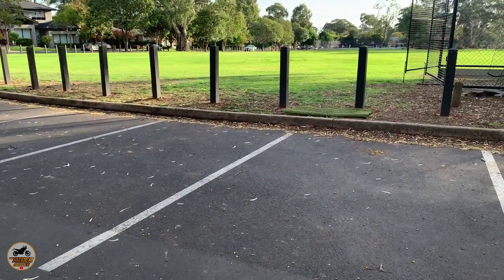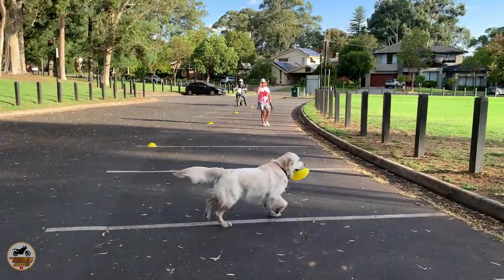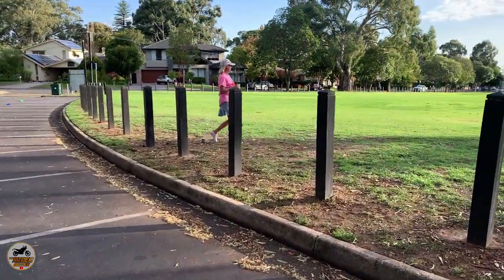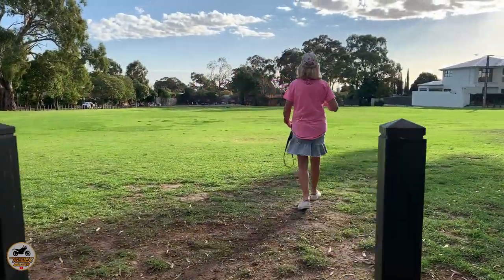Hello mate! Hello. Have you got a toy? I've got two spares, don't worry. Living the dream.